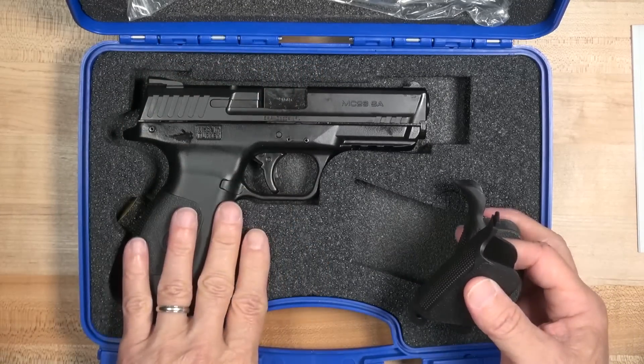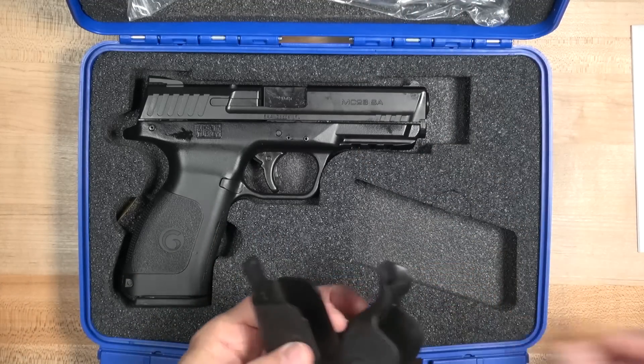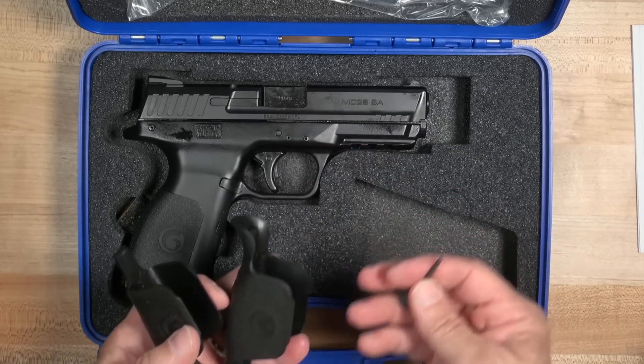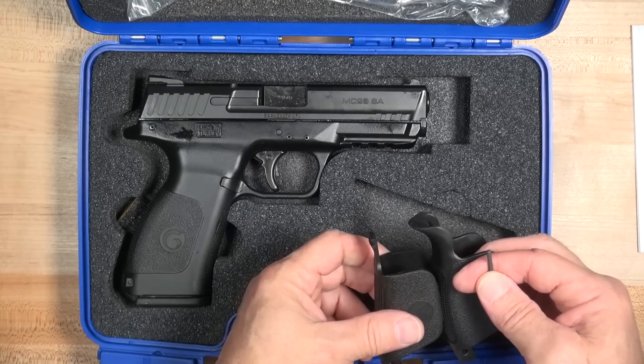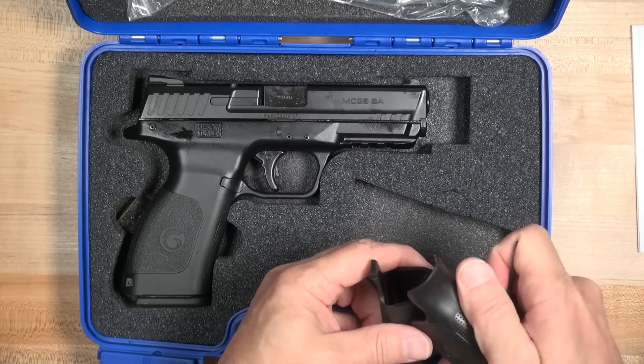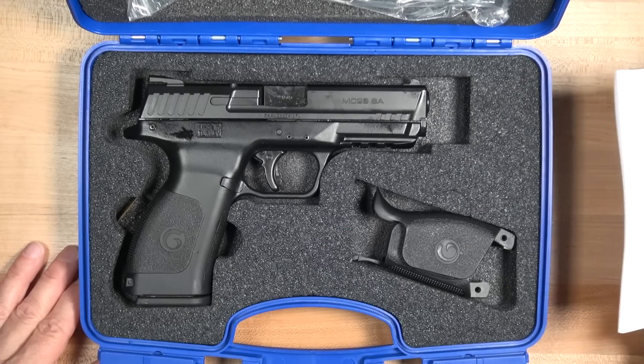I'm almost certain that the metal golf tee is to punch out — drive out the pin to replace the grip inserts. That is what the gun looks like in the box. It's pretty no frills.